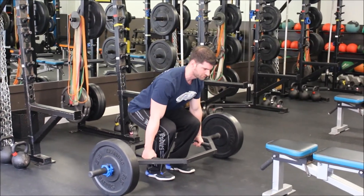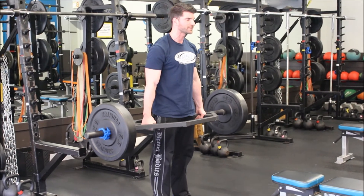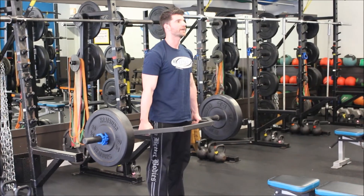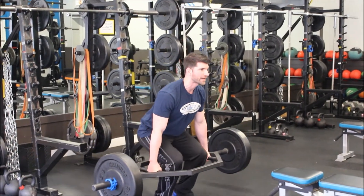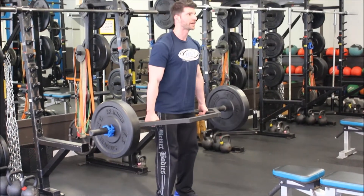Hips come down, chest is up, drive your legs straight — again, it's half deadlift, half squat. As you come down, think of it more like a squat: keep your chest up, hips come down, sitting slightly back, bar completely hits the floor, and then drive straight up.